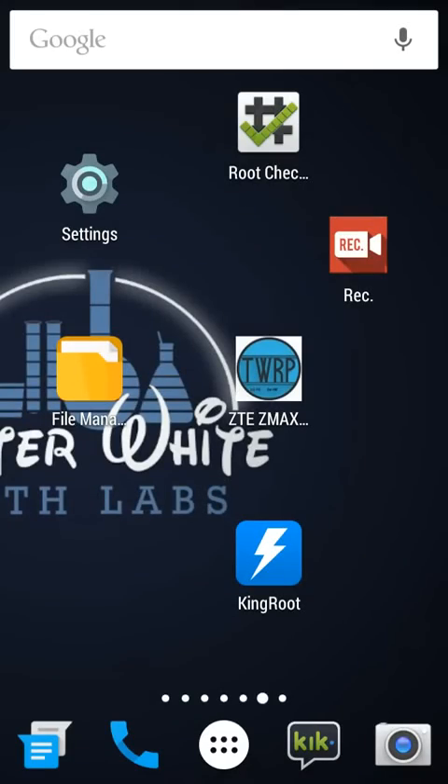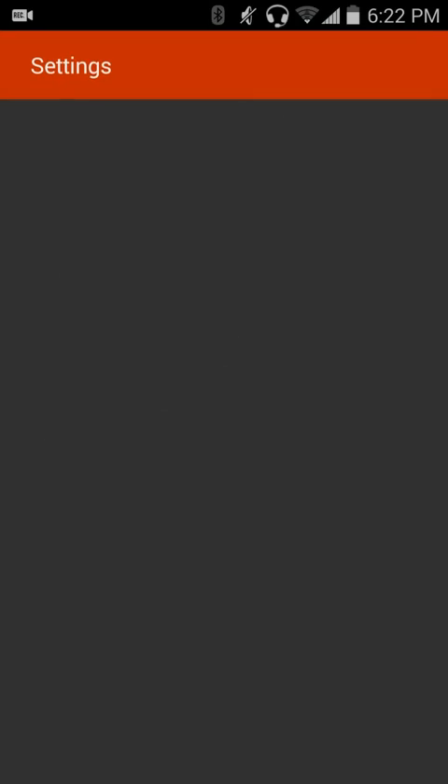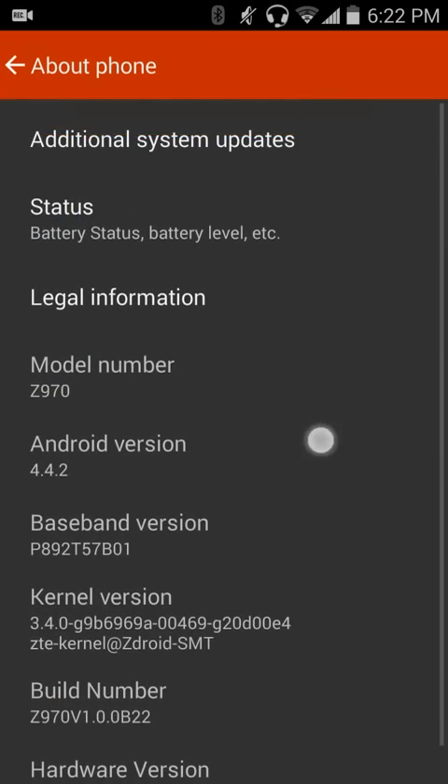Hey guys, today I'm going to be showing you how to root the ZTE ZMAX. Here is proof that this is the ZMAX. If I go, you can see the Z970.